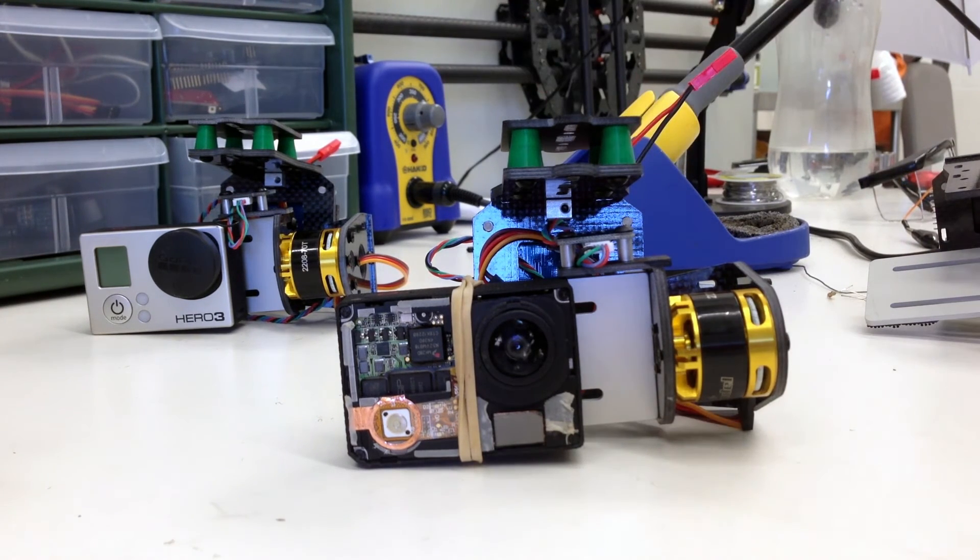One last thing: we recommend that you turn on your GoPro before you power the gimbal, so you only have to press the record button.